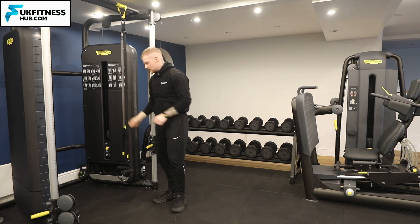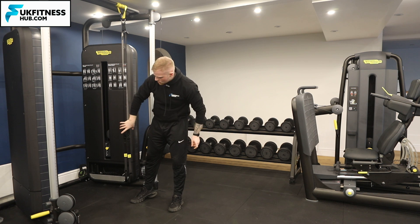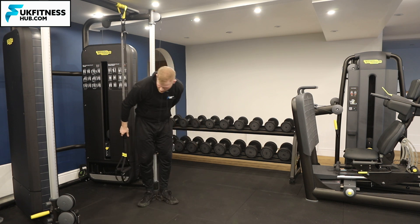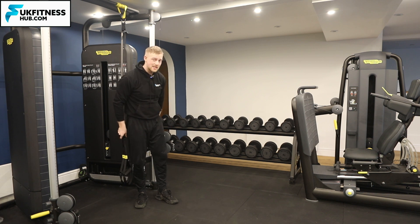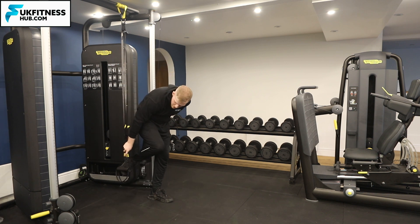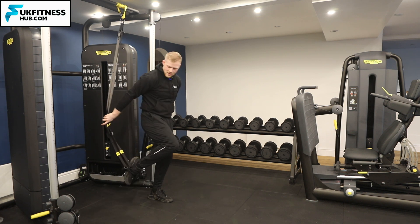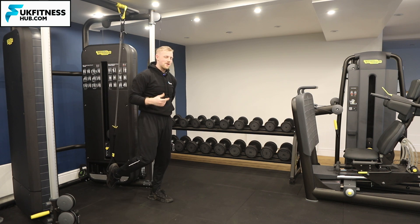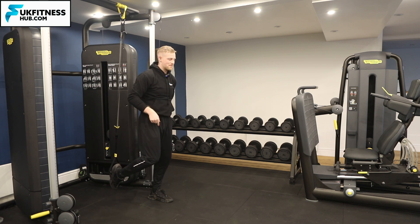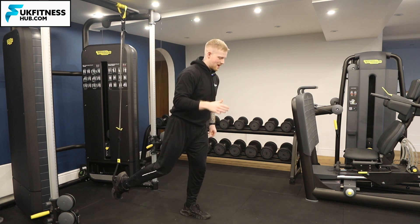I'm going to set the TRX handles up in line with each other and grab the TRX. If you've got something to put your free hand onto for balance, please do. Then put your foot through both of the TRX handles. The part I don't always show in these tutorial videos is the rather ungraceful setup, which involves hopping forwards until you're in the right position.